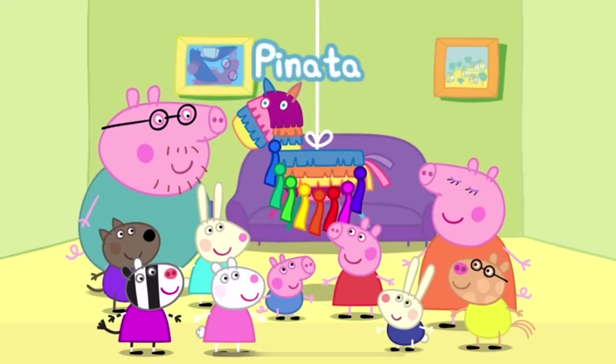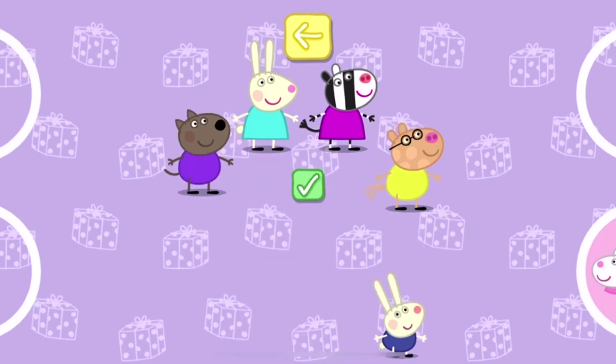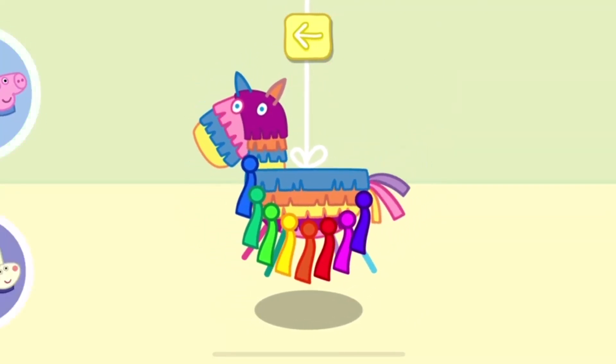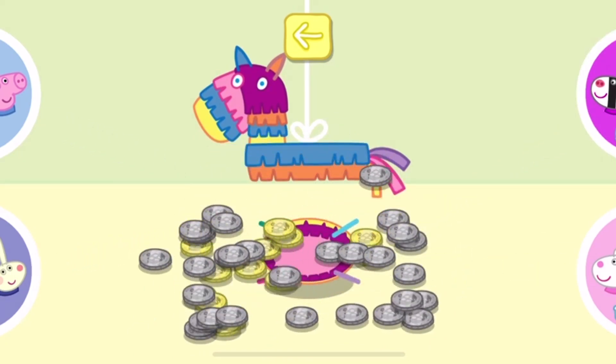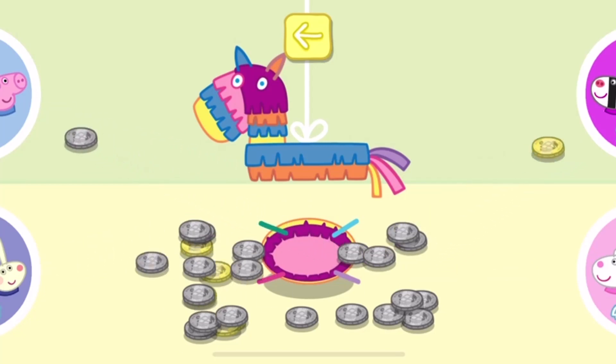It's time to play piñata. Choose a character for each person playing and touch the tick when you are ready to start. Take turns to pull a ribbon. Not this time. Not this time. Yes! Collect the coins as quickly as possible by moving them to your circle — some coins are worth more than others.